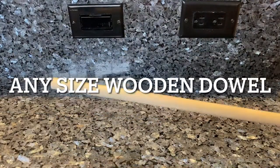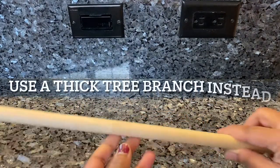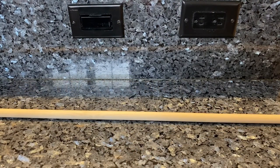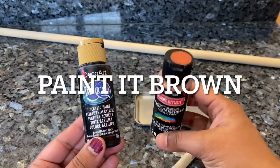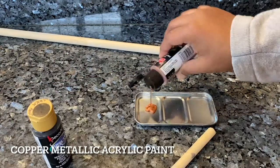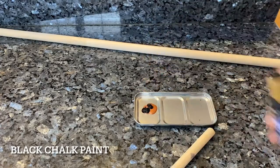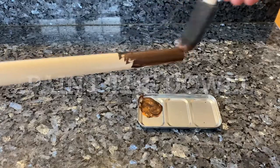Now the first thing you'll need is any size wooden dowel. If you don't have these, you could also use a tree branch — if it's very thick, it would look really beautiful. Since I'm using a dowel, I would prefer to paint it brown. Since I don't have brown paint, I'm just going to mix copper metallic acrylic paint with black chalk paint, paint the dowel, and let it dry.